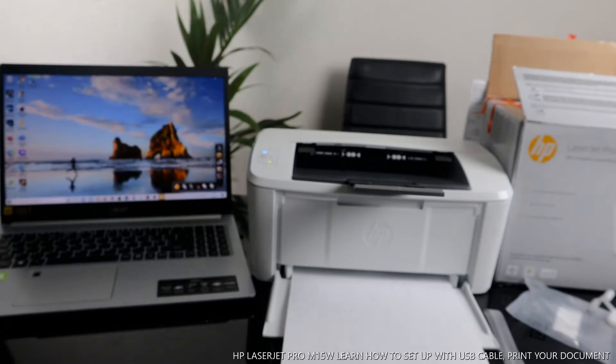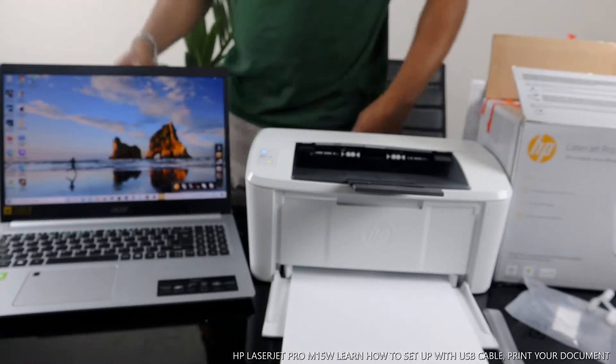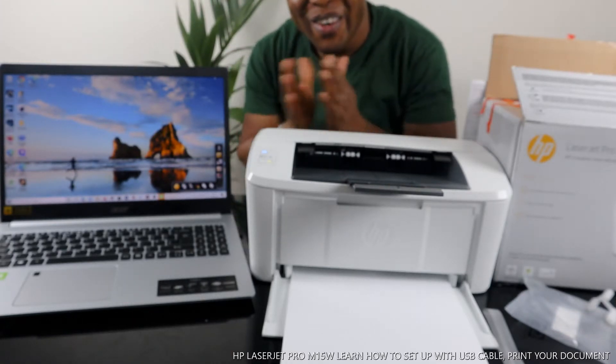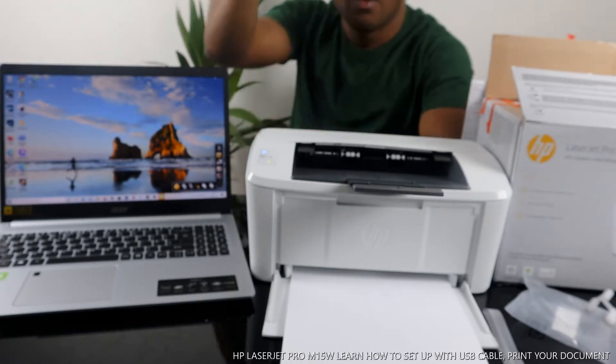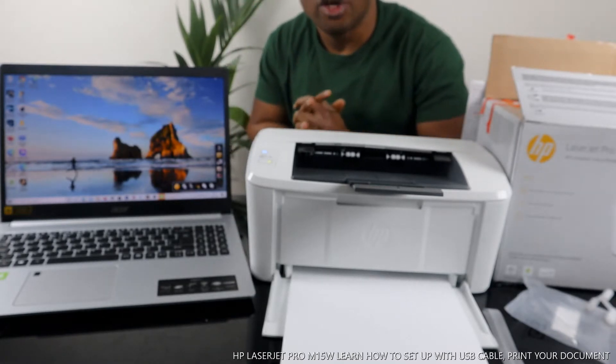Hey guys, greetings! How are you doing? I hope you are doing well. Welcome to Vinyl TV. If you are new to this channel, please consider subscribing. Thank you very much for stopping by and for clicking.